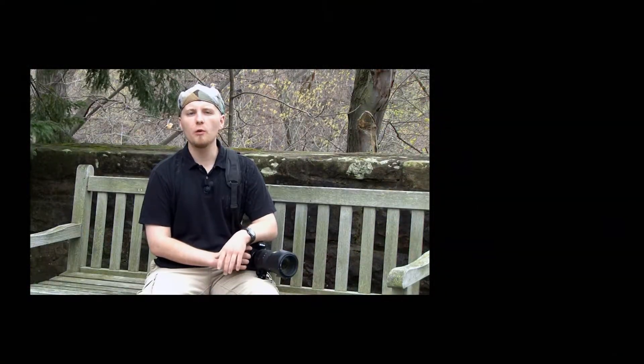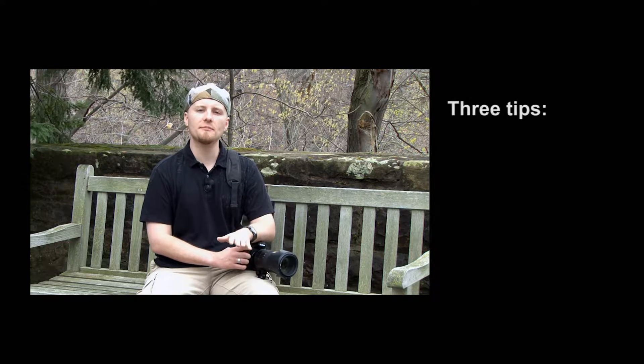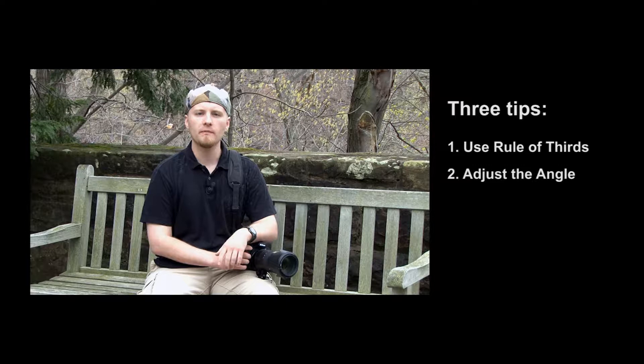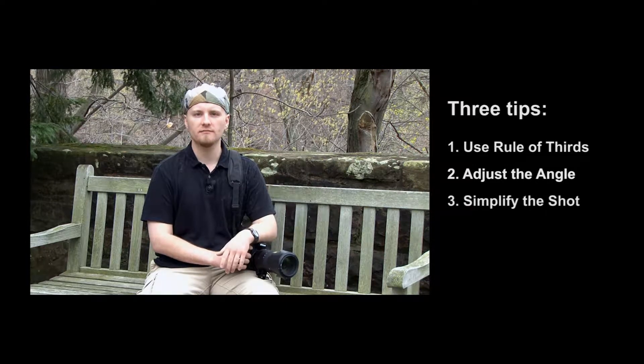During this tutorial, we'll be reviewing three basic concepts of photography: the rule of thirds, adjusting your angle, and simplifying your shot. I hope you enjoy.